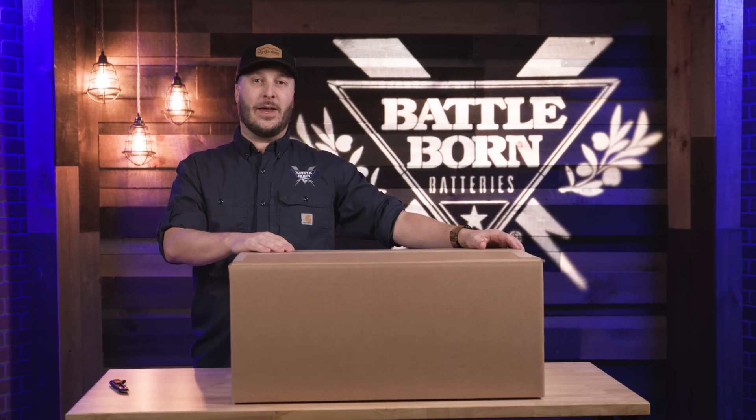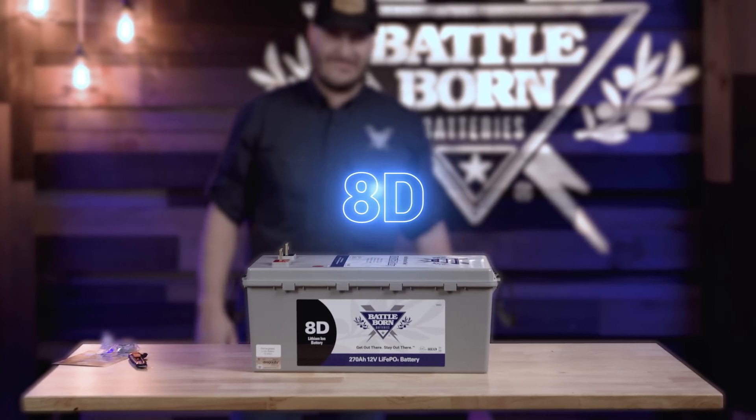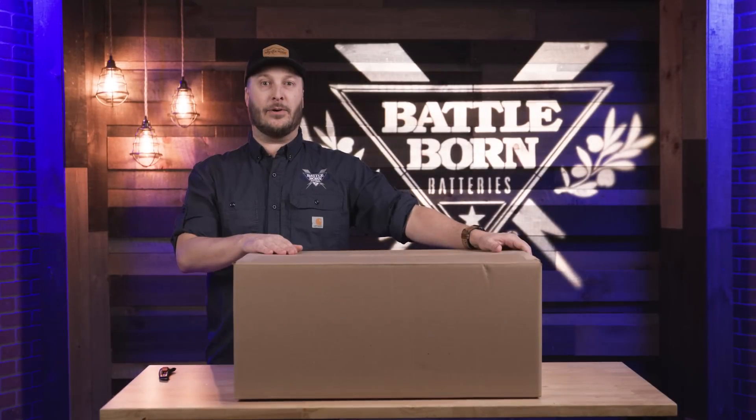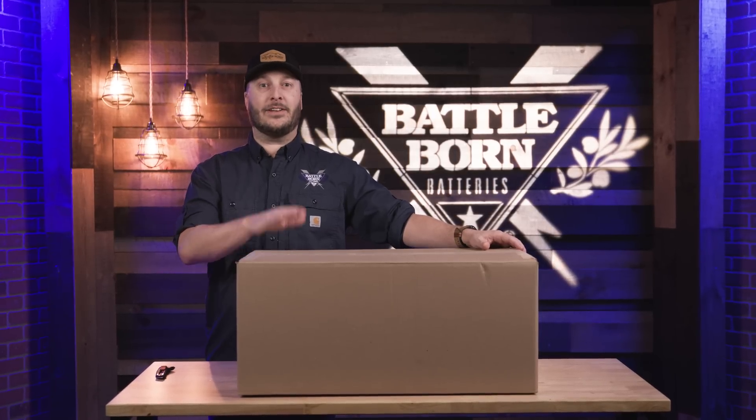Hey everybody, my name is Derek from Battle Born Batteries. Today we are going to unbox our BB-8D battery. This is our 270 amp hour in our 8D form factor. We are required to ship this on a pallet — it is 81 pounds. The good news is we make it nice and easy for you: we'll get a scheduled delivery with a lift gate to drop it right off on your doorstep. And as always, free shipping in the lower 48.